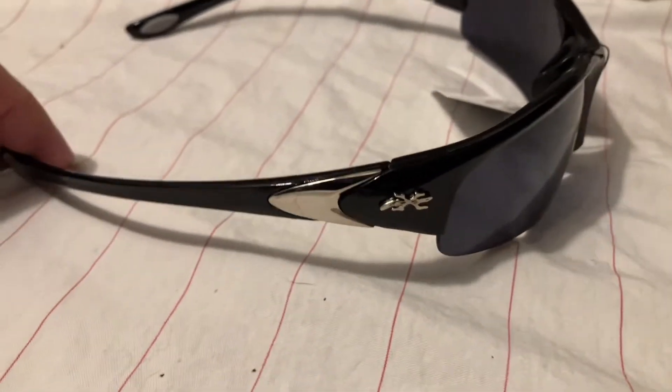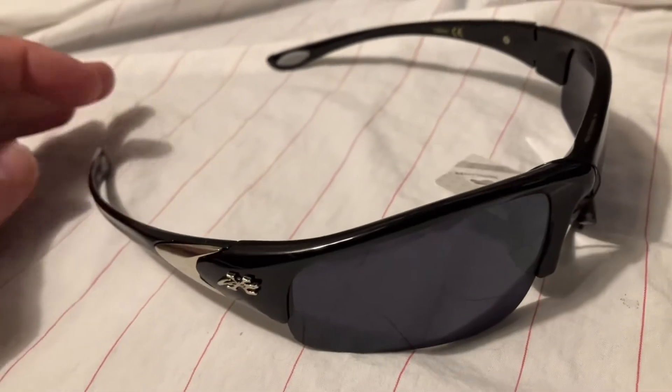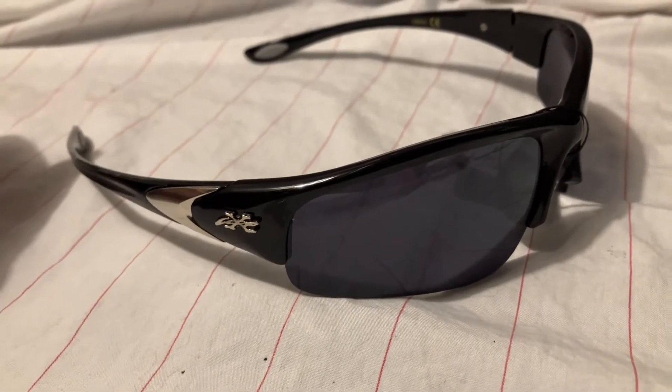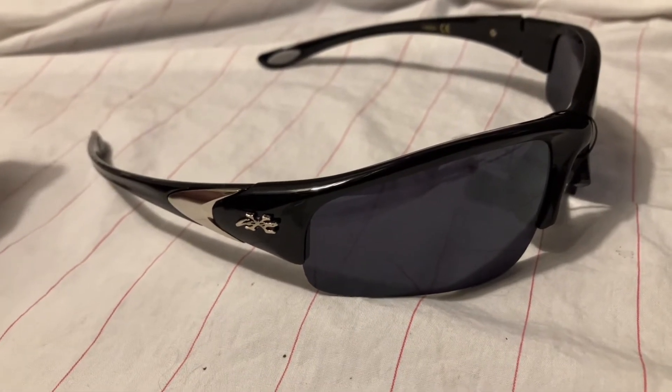Again, this is a pair of X-Loop sunglasses from Davis Sunglasses. I have an eBay store and I have some of these available for sale. If you'd like to get a pair, you can follow the link in the description and I'll be glad to help you out with purchasing.